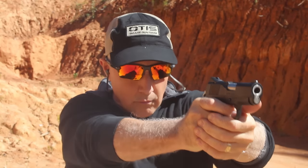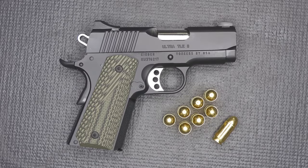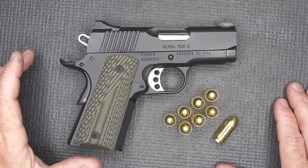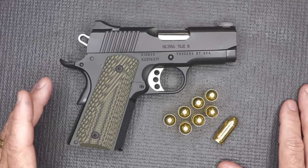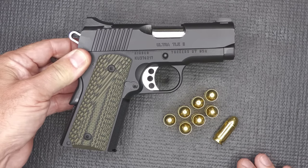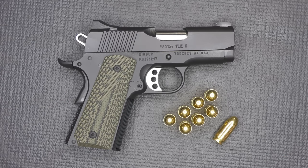In .45 ACP, a small package like this will be part of my concealed carry rotation. The Kimber Ultra TLE2 — they make a number of different Ultra models. Ultra is their subcompact line with the three-inch barrel. This is just a step above their basic Carry-2 model. TLE stands for Tactical Law Enforcement. This is made as a duty gun — practical, but with the right features to make it more reliable. It's really made as a law enforcement backup gun.